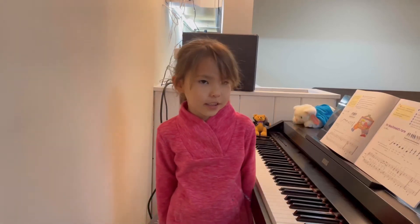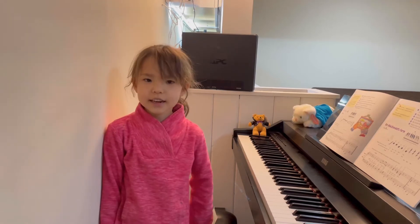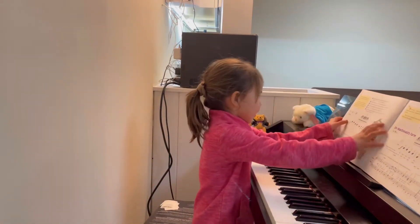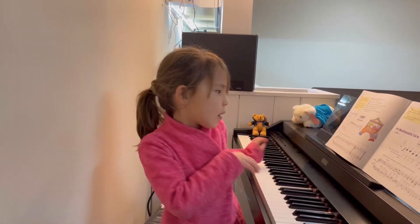Hello, my name is V. Today I'm going to teach you how to play E-I-E-I-O from page 22, Music for Little Mozarts Music Lesson Book 1.